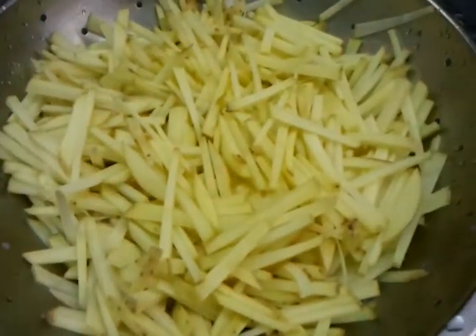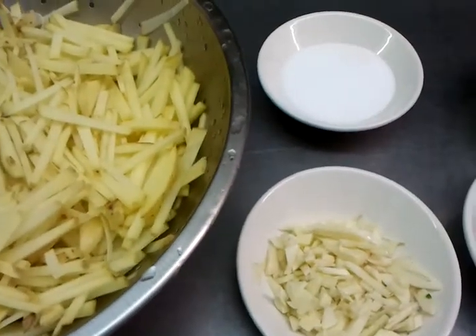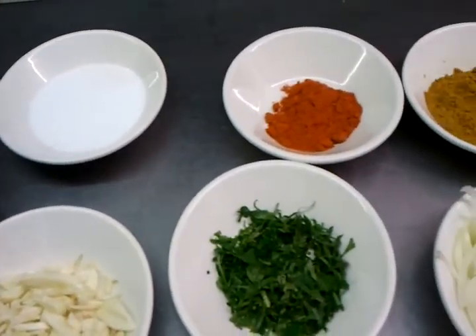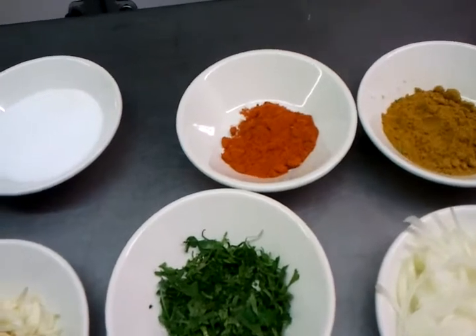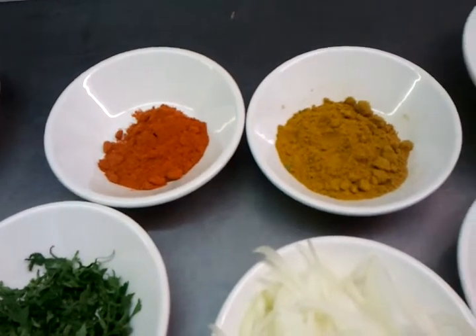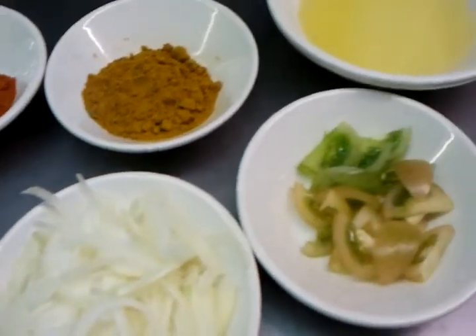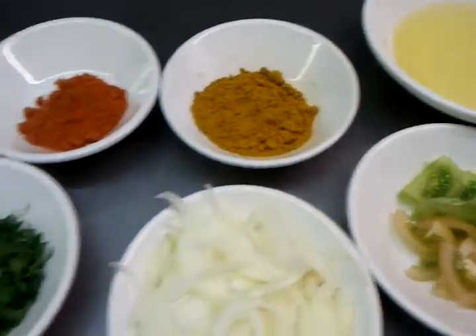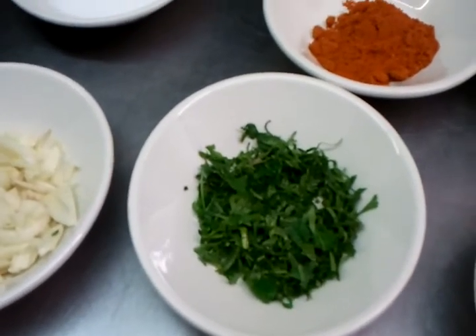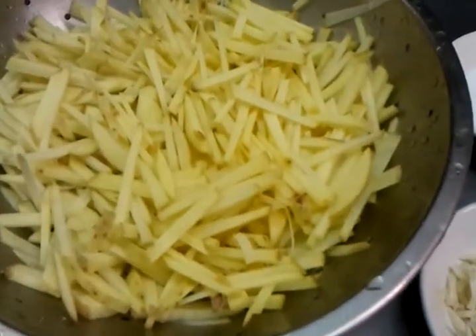You need three to four cloves of finely chopped garlic, one tablespoon of mixed powder, half tablespoon of chili powder, one teaspoon of salt, a small chopped onion, one large tomato chopped, and a sprinkle of coriander. If you can't have coriander, you can always use parsley.